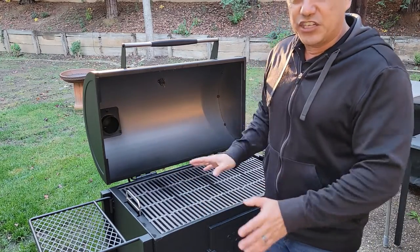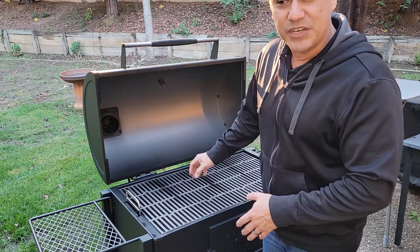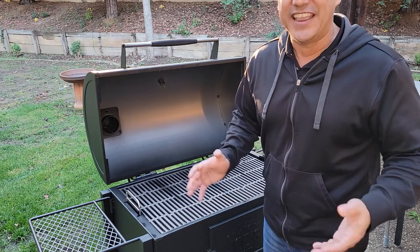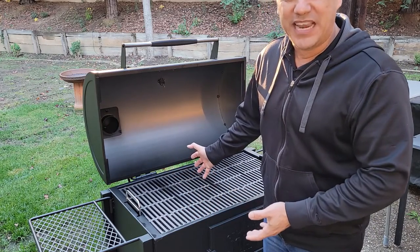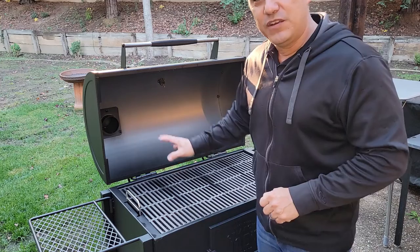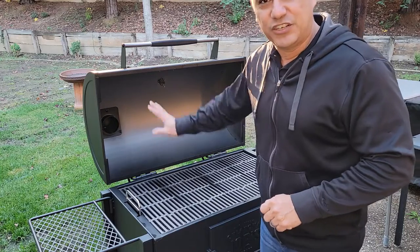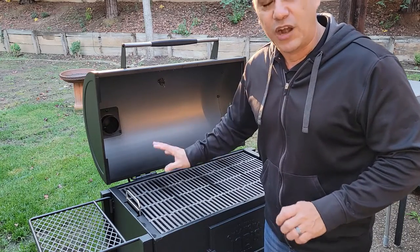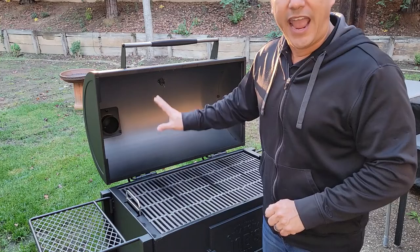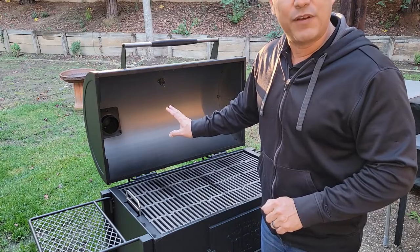If you don't do a burn-off and just start cooking, when you do your first cook that stuff is going to burn off then. What's going to happen is you're going to get fumes and smoke that develop, and that stuff is going to end up on your food. Then you're going to be thinking, 'I don't like barbecuing because it tastes like metal and weird oils.' That's not what should happen. If you do this properly, you won't have any problems. Not only are you going to get rid of the manufacturer coating, but you're also going to leave behind a coating that protects the inside metal and helps prevent rusting.